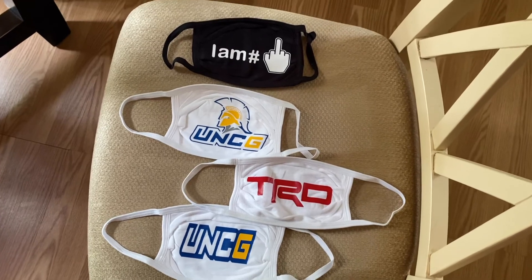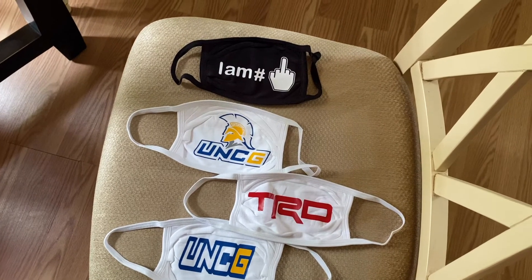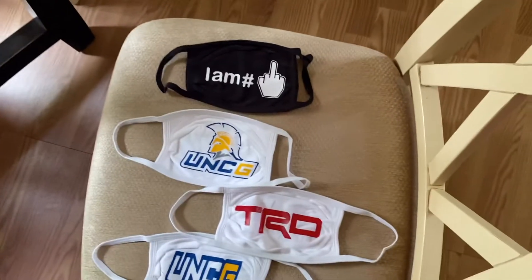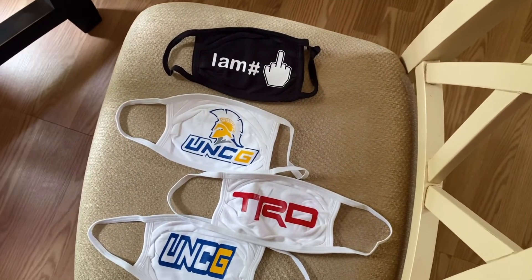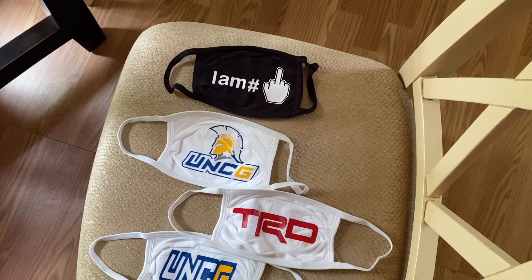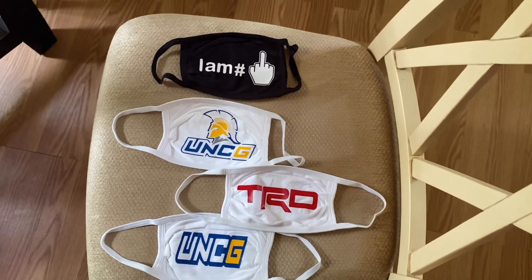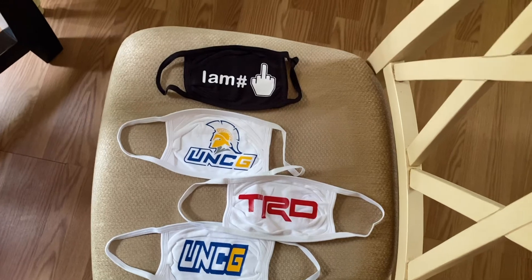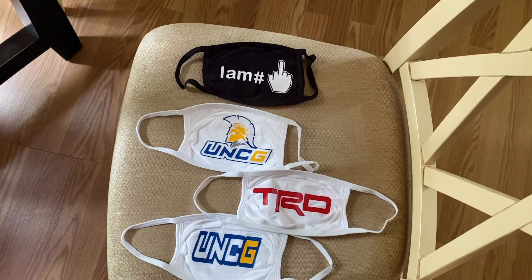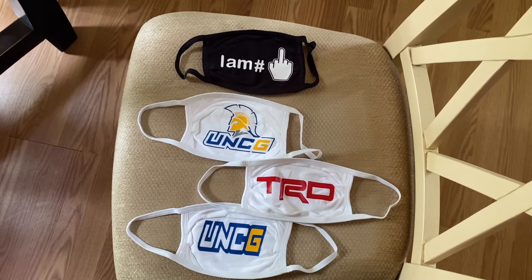If you want one, you can message me on my Instagram, which is hs_vinyl_creations. I've got my newest stuff on there. I don't have my oldest stuff on there because I haven't had that page that long — the rest is on my Facebook page, which is also HS Vinyl Creations. Thanks for watching, please subscribe, and I'll see you next time!